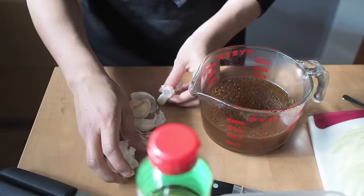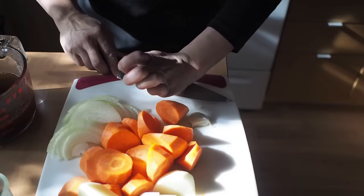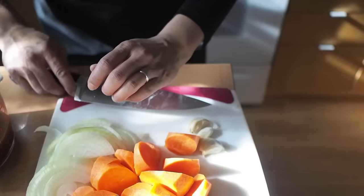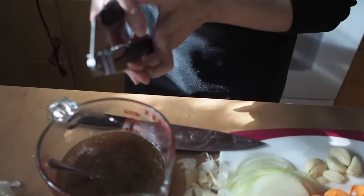My recipe for Galbi Jjim uses leftover prime rib roast ribs — I freeze them whenever we have prime rib. The recipe on the website calls for five ribs, but I have six today. Garlic presses are amazing because they save so much time.